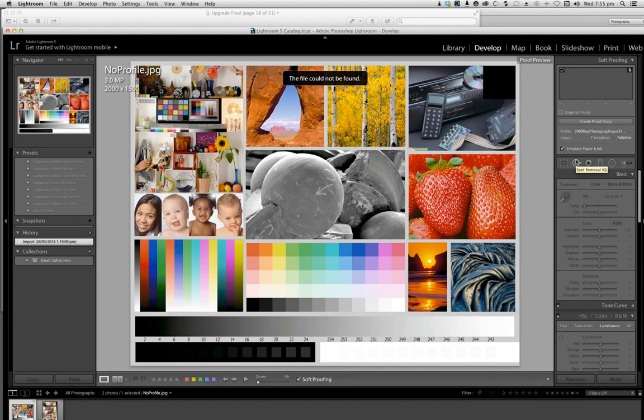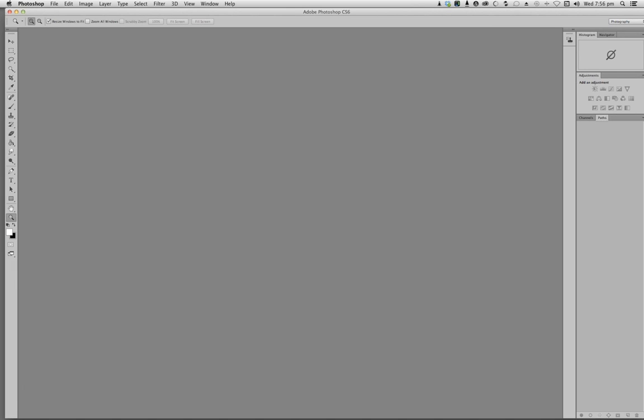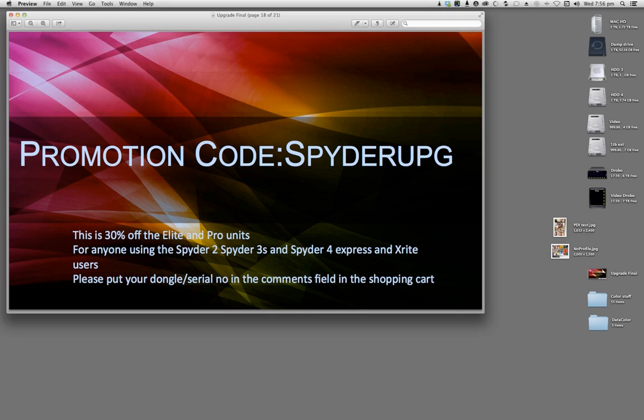For guys using the Spider 2, Spider 3 — whether Elite, Express, or Pro — or even an X-Rite product, we're going to offer 30% off using a code on KL's website, KL Australia, and that will go through until the end of June. When you're in the shopping cart online, please put your dongle number in — I'll show you how to find your dongle number in the Spider 3 and Spider 2 software. This should hopefully encourage some people using the 3s and 2s to upgrade, as it's quite a significant saving.